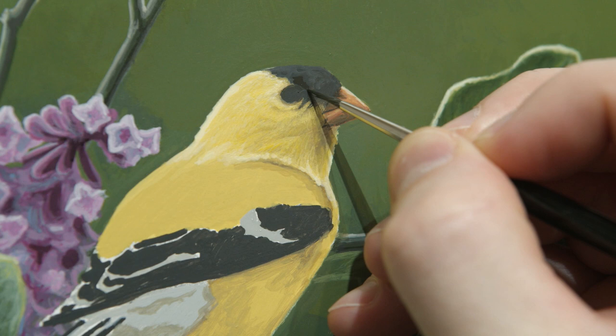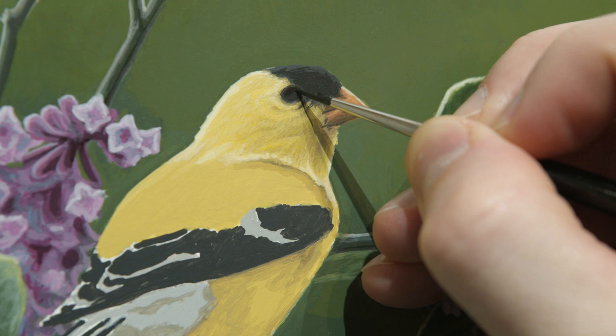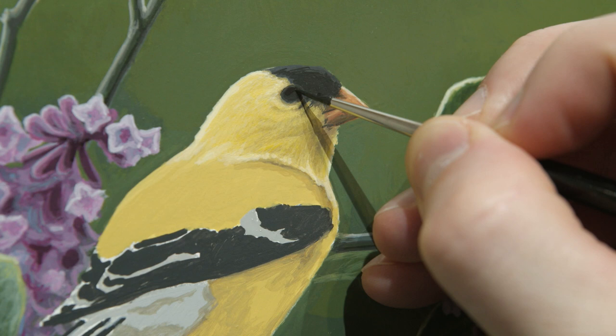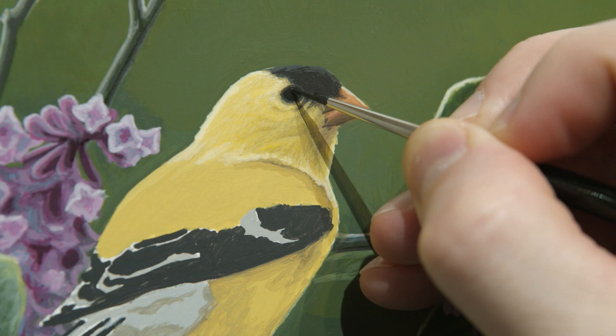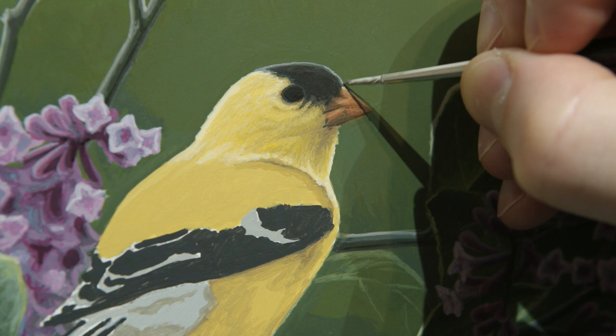Now just deepening the black part on the crown and working on the eye a little bit, really getting that nice deep rich color. There's a great contrast on the goldfinch of this really bright yellow with these really dark black patches on the crown and on the wing — it's a nice contrast. But I really do want to keep it as soft as possible even with those harsh contrasts. Now just the highlight on the eye, and I think the head is done.